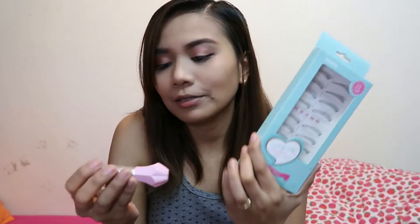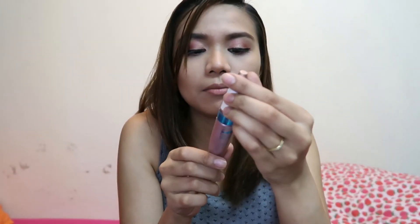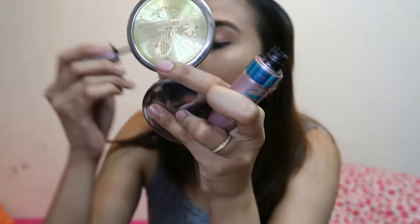First time ko ito try gamitin — Miniso false eyelashes. So ito yung lash glue, and then ito yung lashes — lagay ka lang siya. So nalagay ko na yung false eyelashes ko. Now I'll be using my mascara — I'm using this Maybelline Mascara Lash Sensational. Tapos itong yellow na eyeshadow, yung sa middle — lagay niyo lang dun sa inner top.